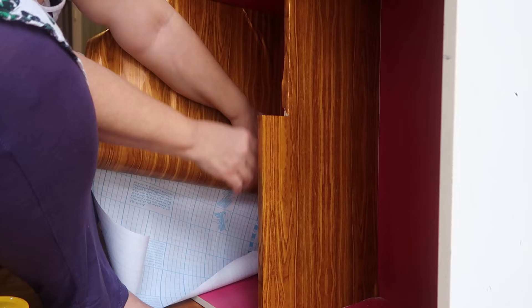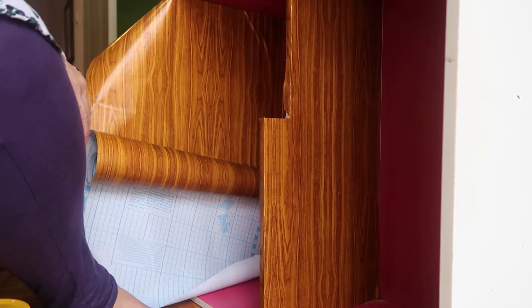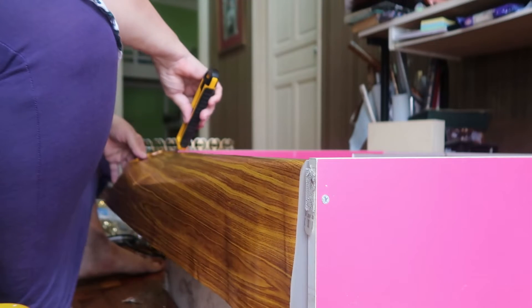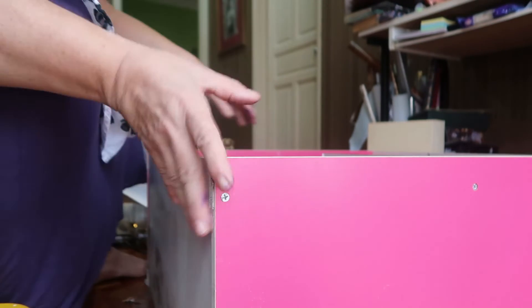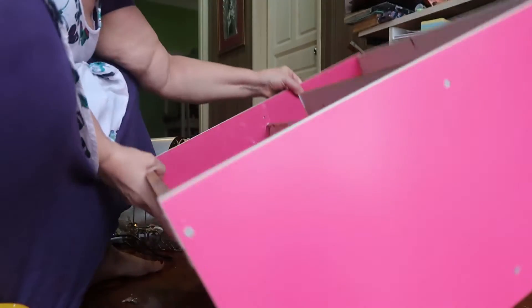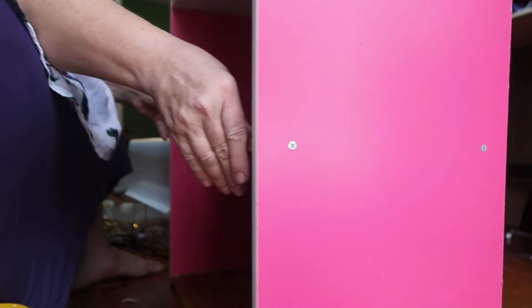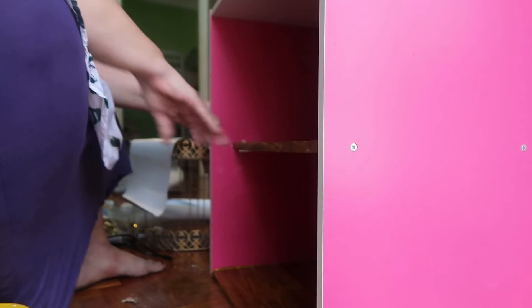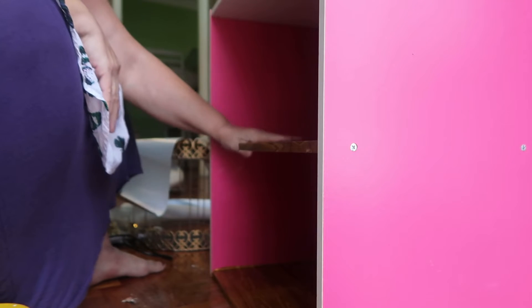These boxes are actually quite a bit shorter space-wise than the regular ones, which makes it a little bit more difficult. I'm going to be putting some booths into the cafeteria seating area. I also need to get in behind that and make sure it's glued down firmly, because when I put the balconies on I don't want it to pull off.